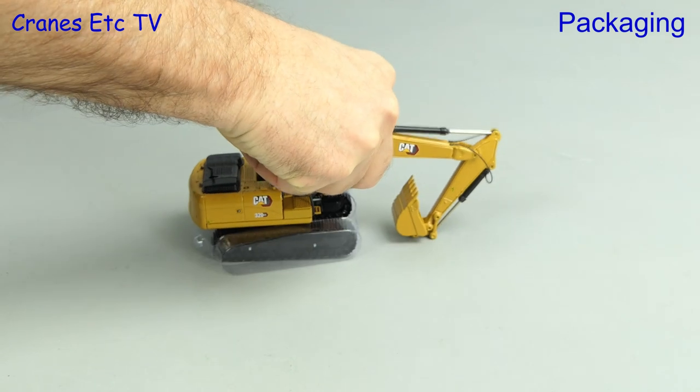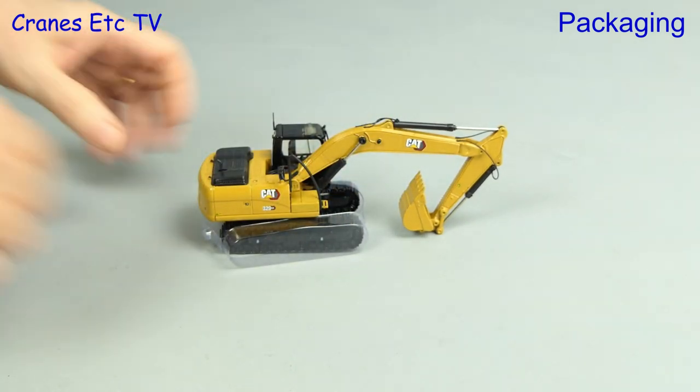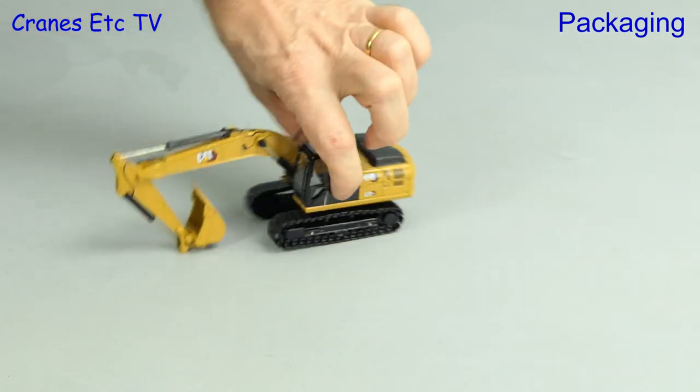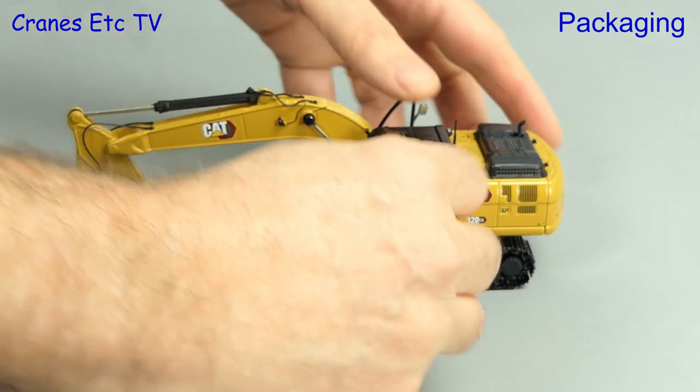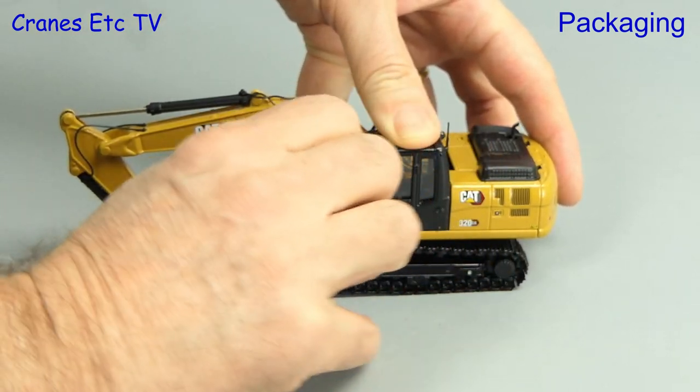Next we use the giant hand grab to carefully ease it out, and there's still some packaging to remove which is protection for the crawler tracks. There's also an elastic band around the cab and that helps secure the roof - we'll see why soon.